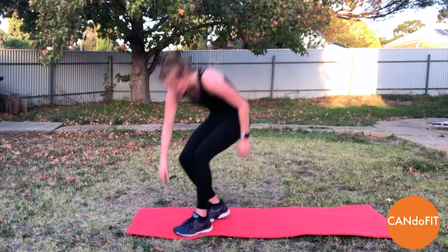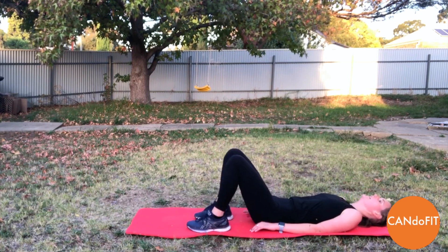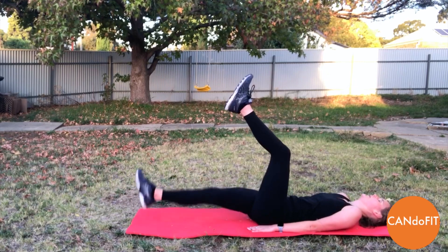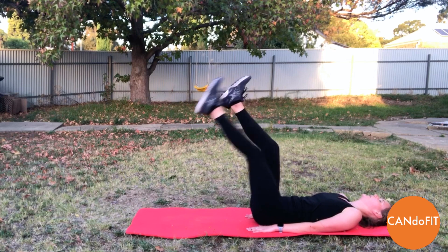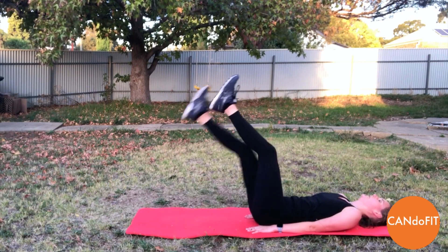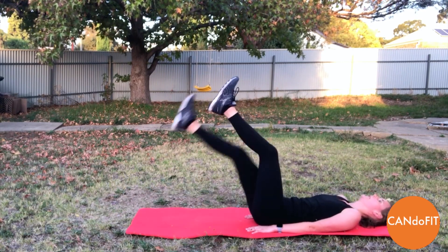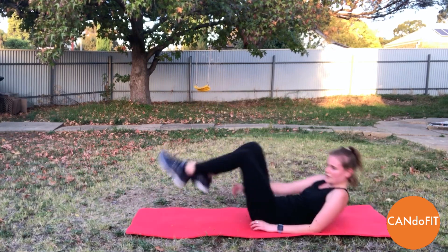Low level option there if you need it too. Coming back down onto our mat — single leg lower, round two. Engaging through the core, really focusing on the breathing, getting control. Much easier to control the breath here than when we're doing high knees. Feeling those lower abdominals engage, and rest.